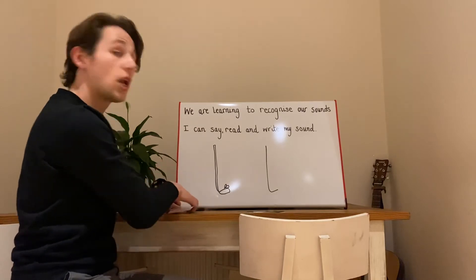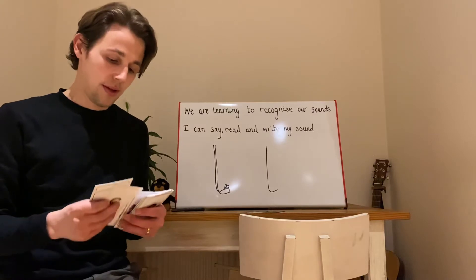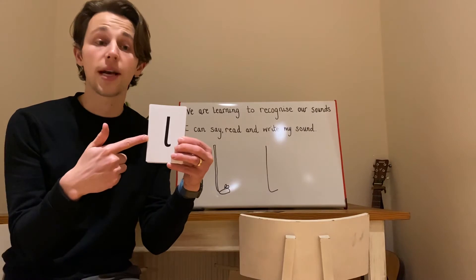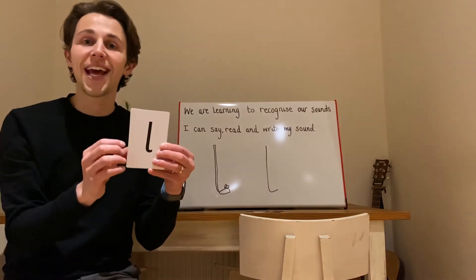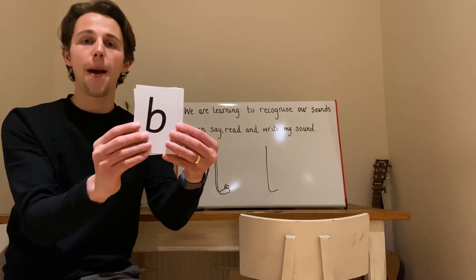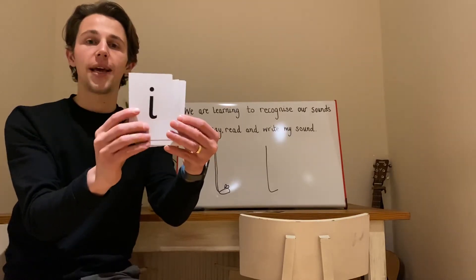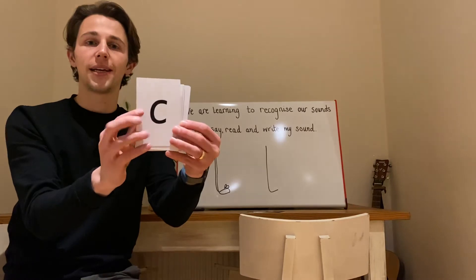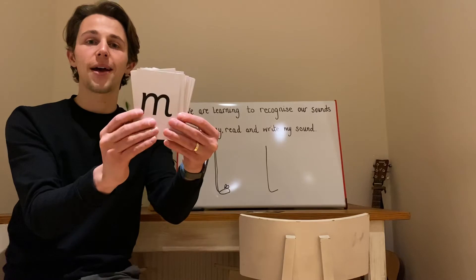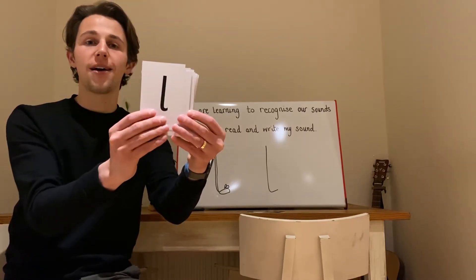Let's hide L in our pack of sounds. When you see L, point to the sound. All of the other sounds, make sure that you say their sounds. E. K. B. A. P. T. I. N. K. O. G. A. N. S. D. F. L.